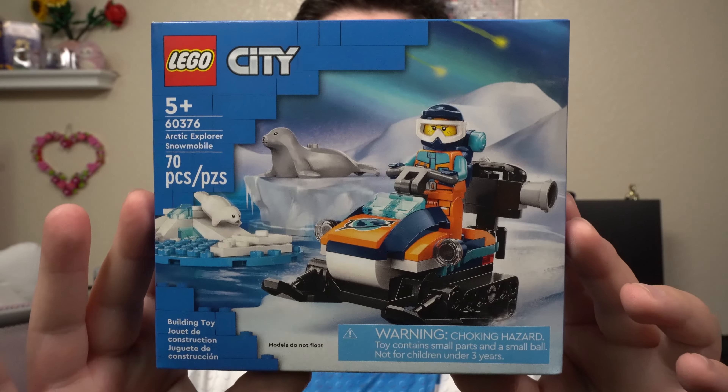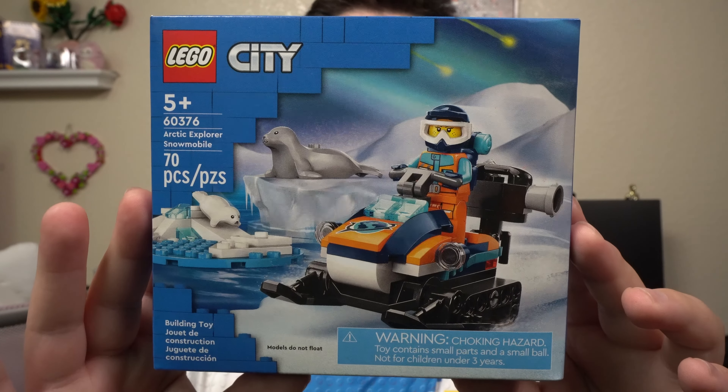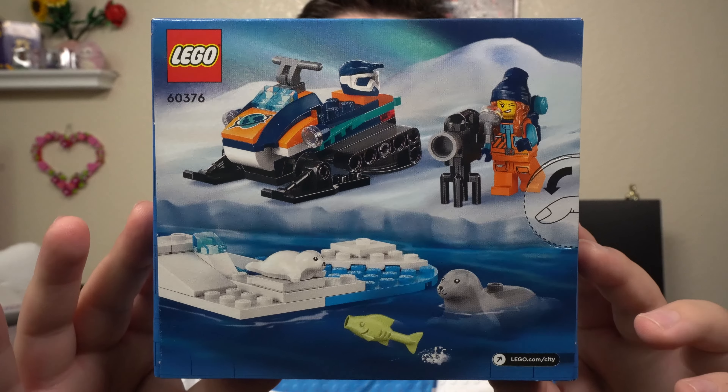Hey guys, welcome back to the channel. Today we're going to be checking out the LEGO City Arctic Explorer Snowmobile. The set number on this is 60376, coming with 70 pieces. The set retails for $10.99 here in the US.